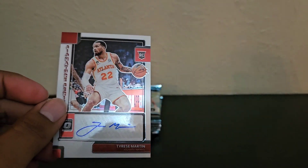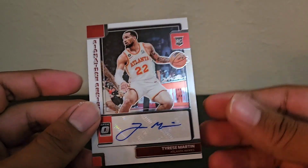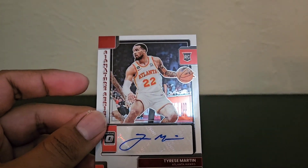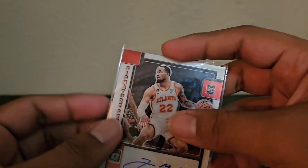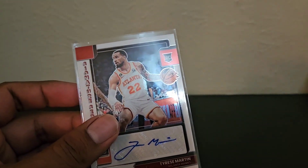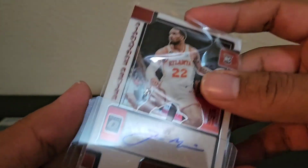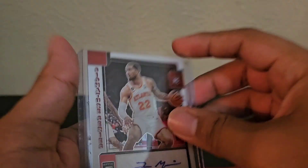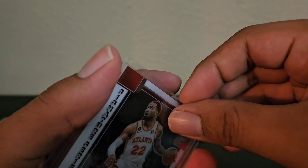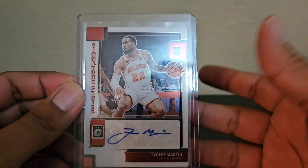So there you go — you can actually find autographs. I've actually been pretty lucky with retail in terms of autographs. Maybe not the most valuable players, but just the fact that I find autographs in a good portion of my retail boxes is pretty crazy. Hopefully one day I could hit one of those top rookies.